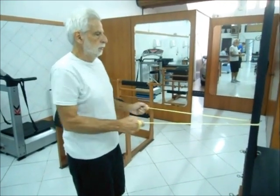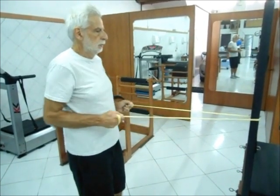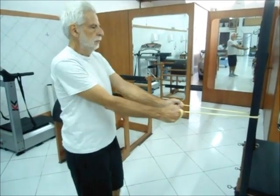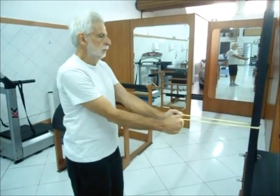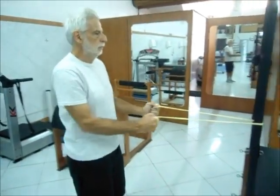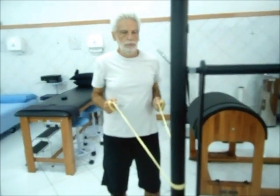Fortalecimento com garrote — remada fechada. Extensores do ombro, adutores e retratores escapulares, bíceps braquial. Cotovelos paralelos ao tronco.